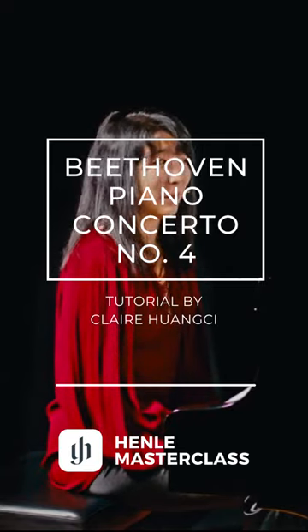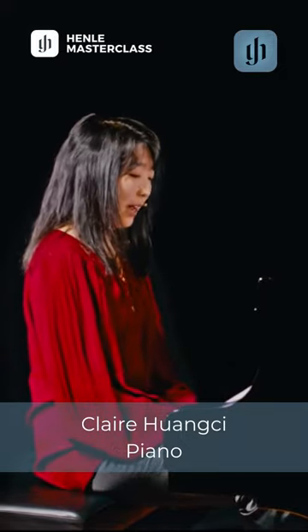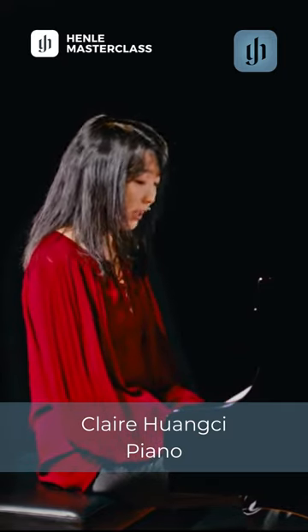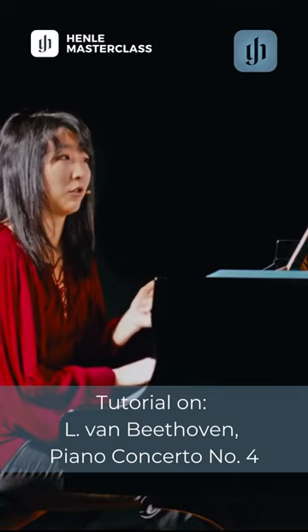One thing that is probably the most difficult about this concerto is preparing the first chord and how we begin the concerto. To get into the mood, I would suggest sitting and taking as much time as you need, just on stage, to feel comfortable, and then to lift your hands up slowly. And then you're already more or less in the atmosphere of the first chord.